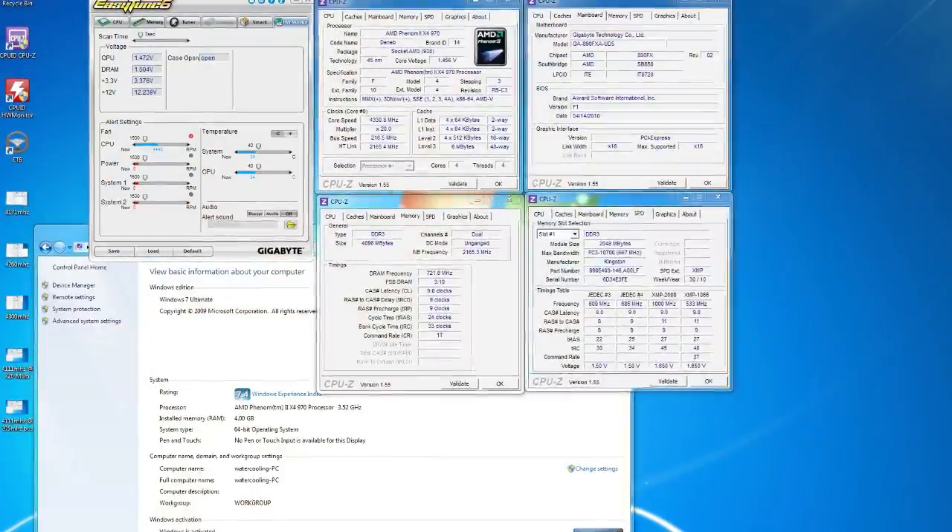All we really did to run this is click a button on your computer, and it automatically runs the program. How much easier can anybody actually want it? So for those who are doing beginning overclocking, this 890FX UD5 motherboard lets you take the CPU from 3.5 to 4.3 gigahertz just using the Easy Tune feature. Let's show you some screenshots that demonstrate the accuracy of what I'm saying here.